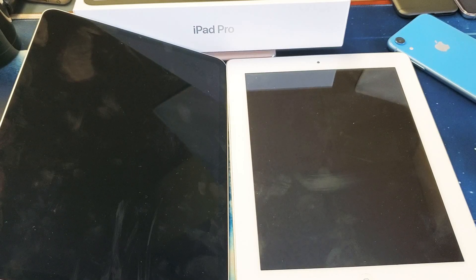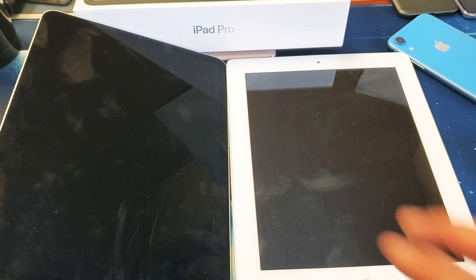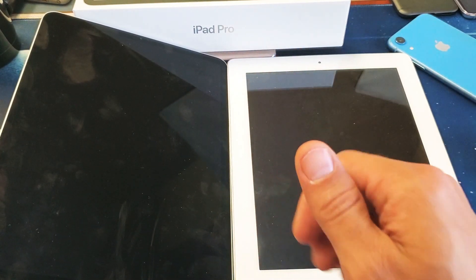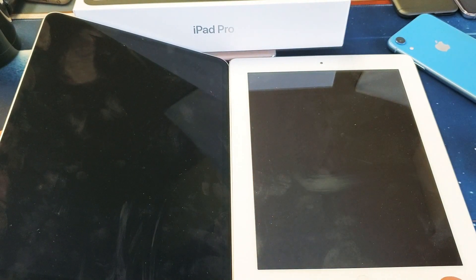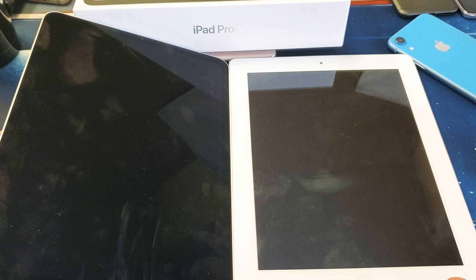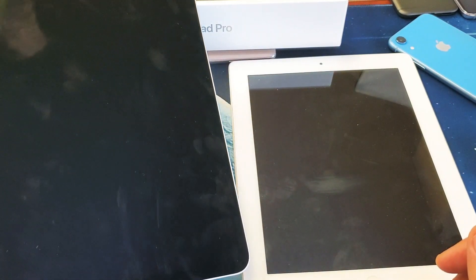Hey, what is going on guys? So you have a black screen of death issue on your iPad Pro. I'm going to show you how to correct this — I'm going to give you two options, and 90% of you guys will have your iPad Pro back up and running after the end of this video. What we have to do here is basically force it to restart.